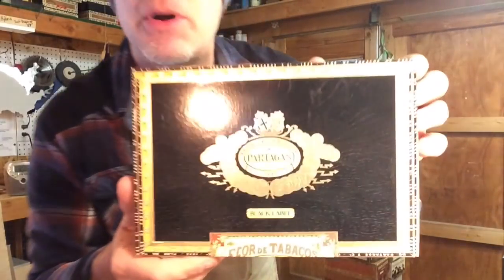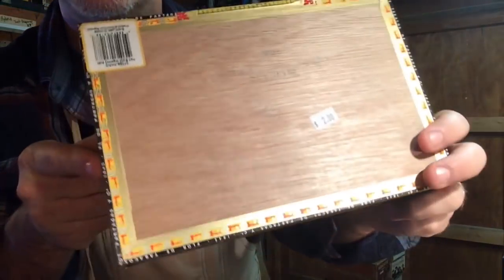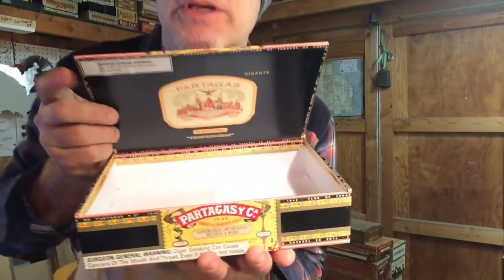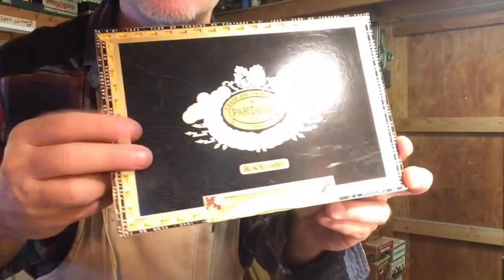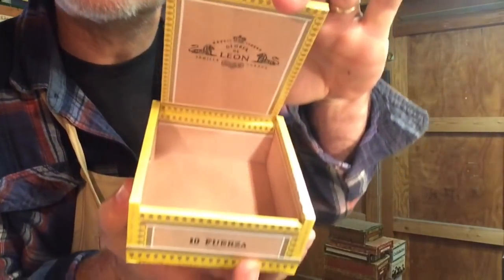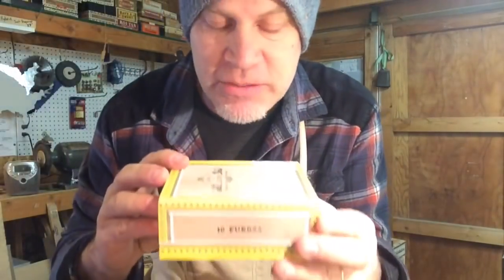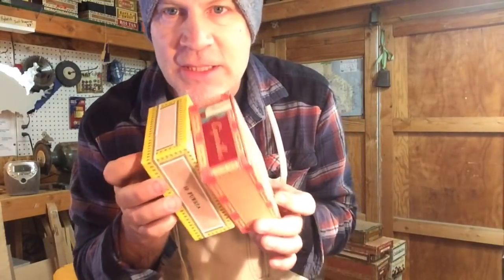These black Partagas boxes have wooden sides and backs — the tops are typically MDF. You can reinforce them and they're awesome, solid boxes. I always try to snag these tiny little ones just for nuts and bolts and stuff. Sometimes I make foot pedals or distortion boxes out of little boxes like that.